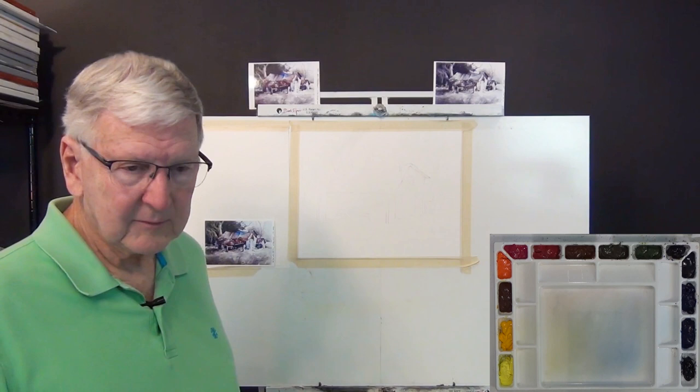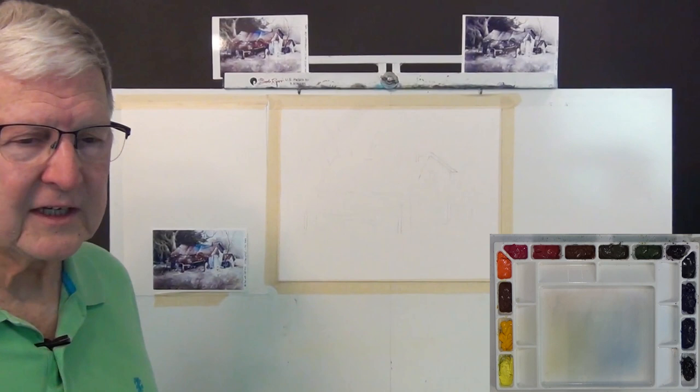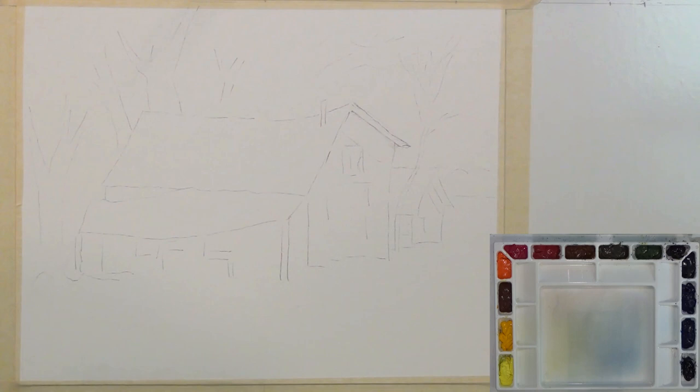Those are the paints, those are the brushes, that's the palette. I want to get started on this. I'm going to align my paper and palette so you can see both. Let me zoom in and we'll get going. I always do it the wrong way — you'd think I'd know how to do this by now.